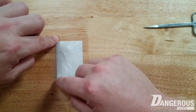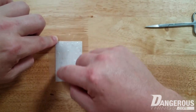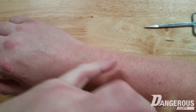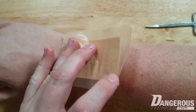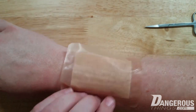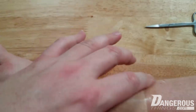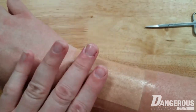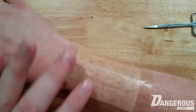A nice thick layer all over — good coverage everywhere. Now lay the bandage down on the target area and even it out. Press the adhesive down as well as you can while keeping the gel inside. Press it so it makes good contact with the skin, nice and even, without squishing the gel out the sides.